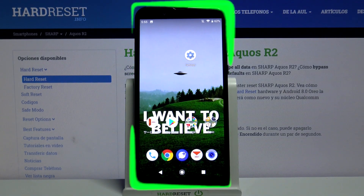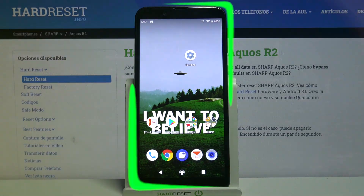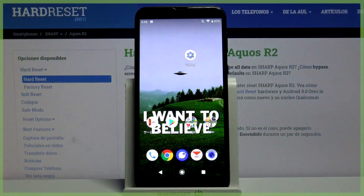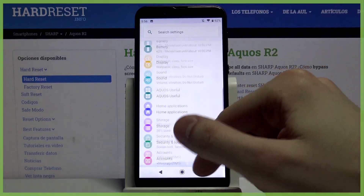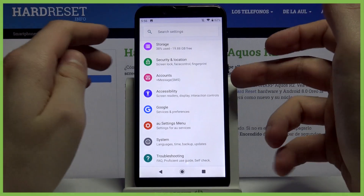Here I have Sharp Aquos R2 and today I'm going to show you how to take a screenshot on this device. First of all you have to open the screen which you want to capture. It could be for example the settings list, and what you have to do next is to press